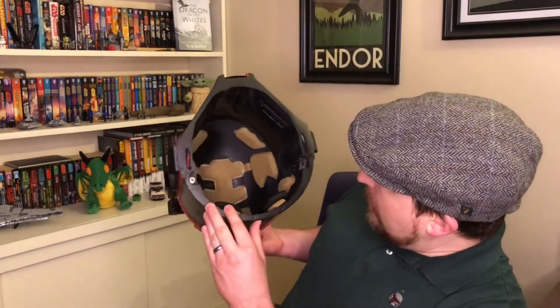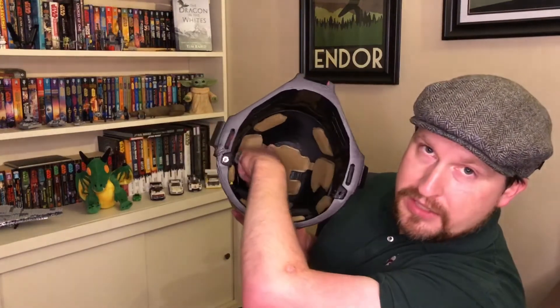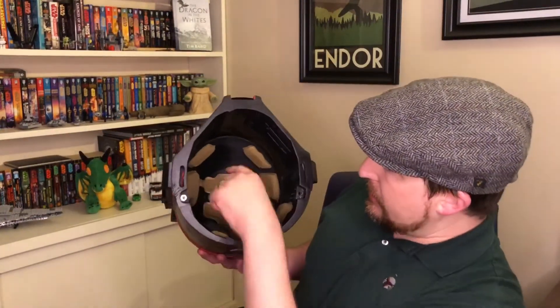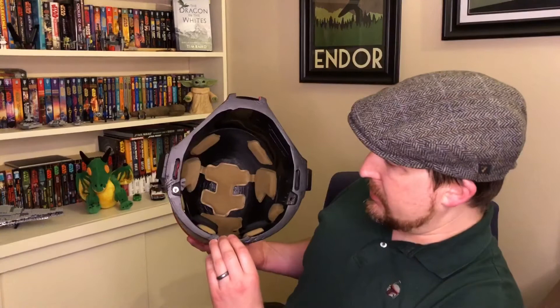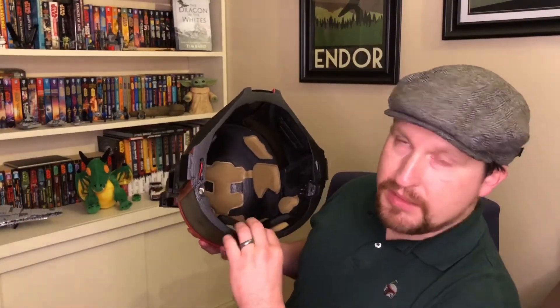I'm probably going to cut these little connectors off and pull those in a little bit to get it away from the nut. I'm not really liking how this sits, but I don't have a ton of other options. Realistically I just needed some kind of volume back there to keep the helmet from rocking back and forth.